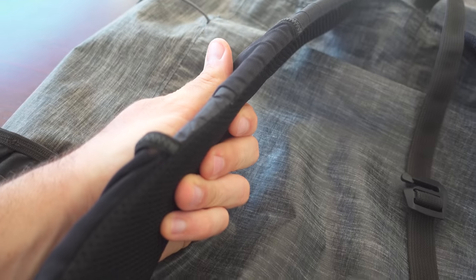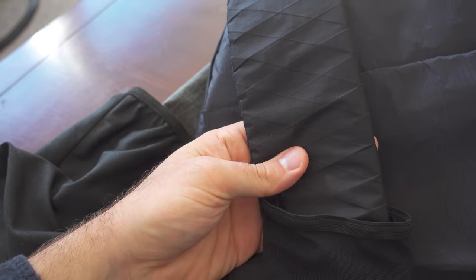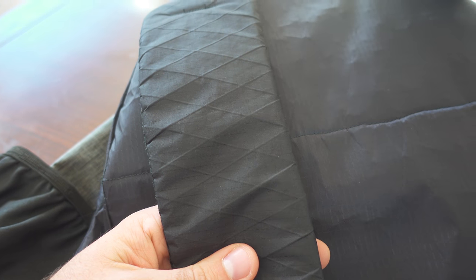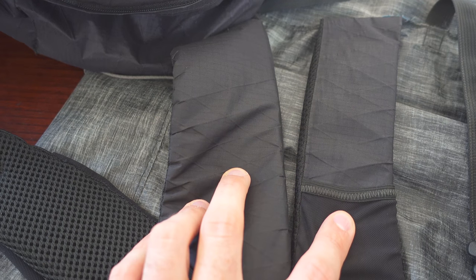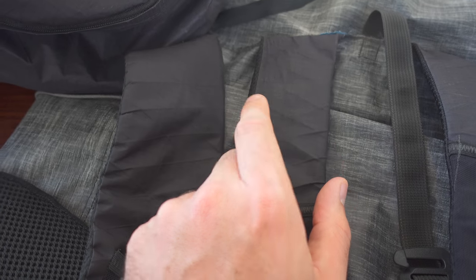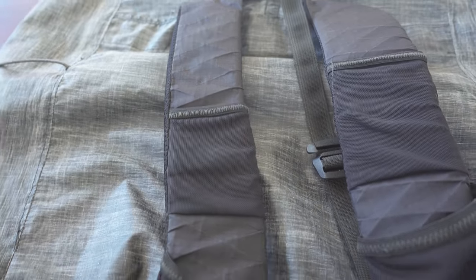Inside there's a 3⅛ inch foam pad. Some changes I would make — and have made on subsequent packs — is to make the shoulder straps much wider. The extra half inch is really a game changer in terms of comfort. The side ones use ¼ inch padding and are still more comfortable than the thicker padding here, because the narrowness digs in at the edges and doesn't distribute weight nearly as well.